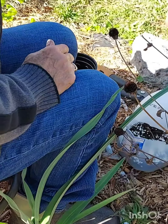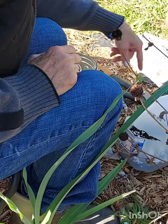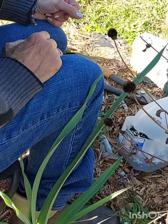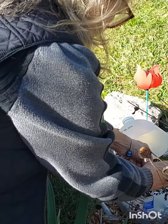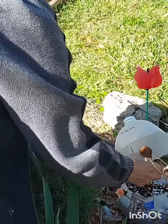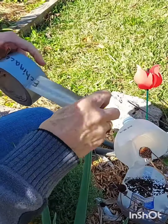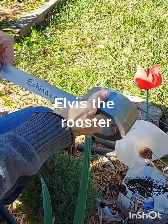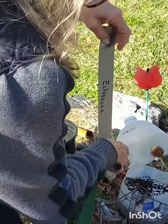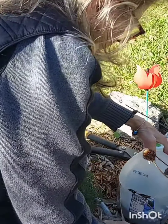I've already got the tape with the name echinacea on it. I've already tagged it, so we'll close it up and tape it up for the winter.